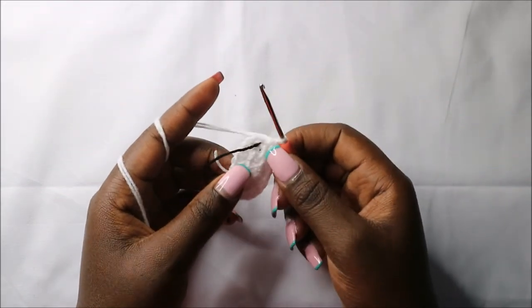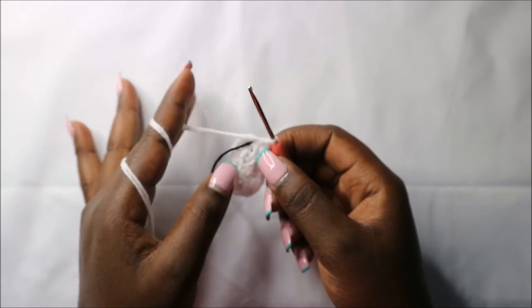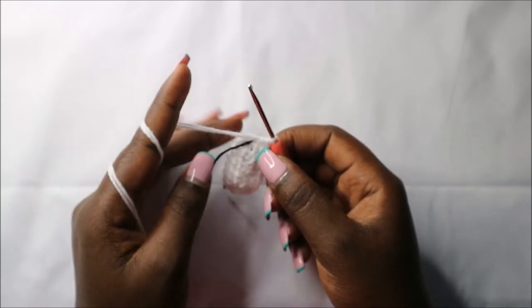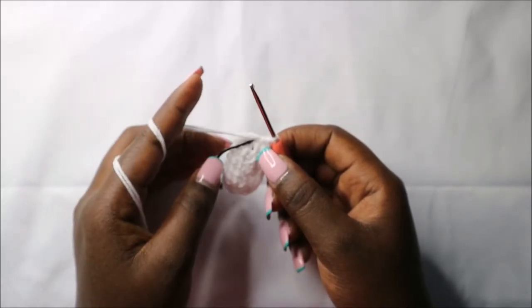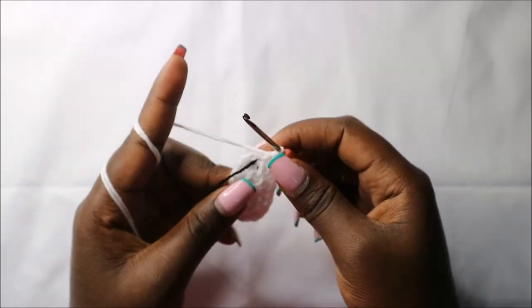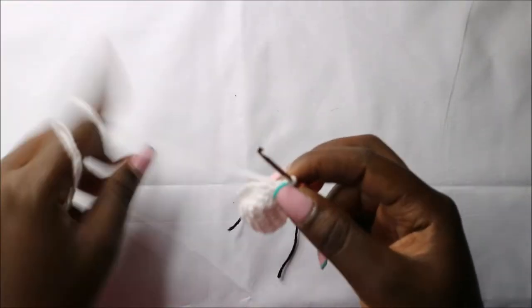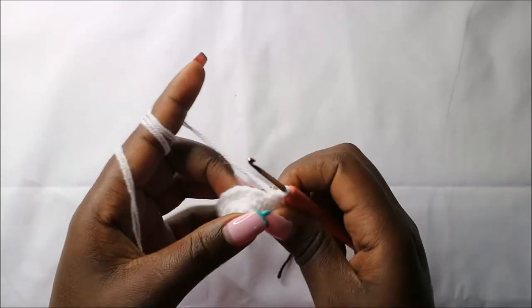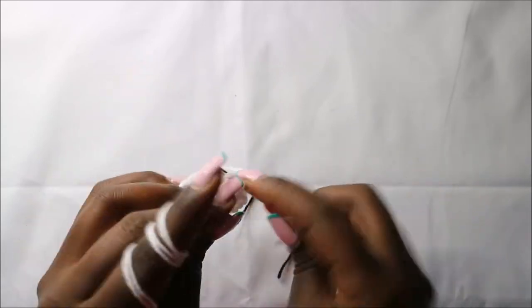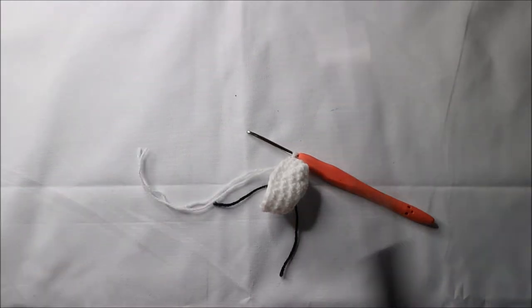In the next two rows, which is row 3 and row 4, we're going to do single crochet all the way around in each row for a total of 20 stitches in each row. I'll see you when you're done with the next row so that we'll finish up together. After you're done with row 4, go into the next stitch, slip stitch, and cut off the yarn long enough for sewing.